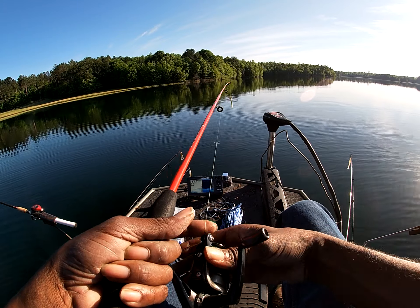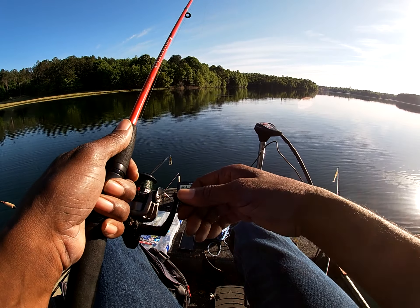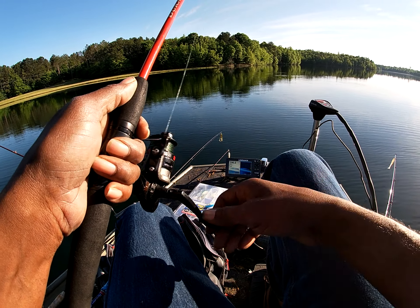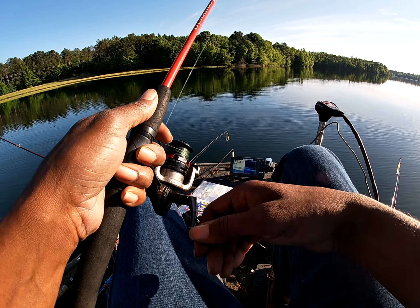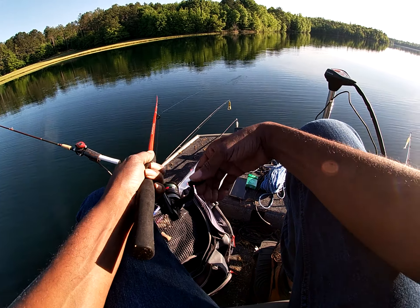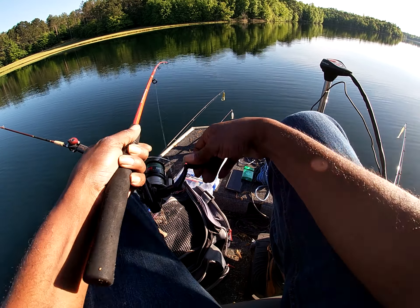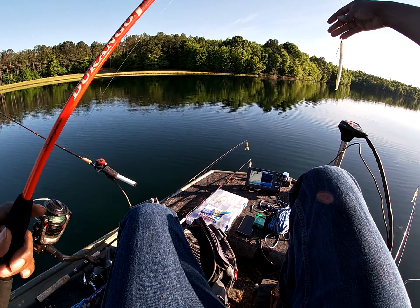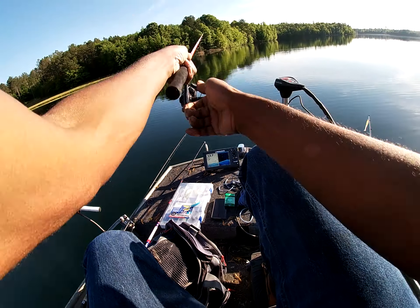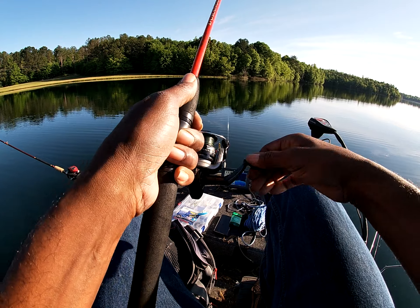I think it's breeding season for these shads out here — I'm not 100% sure. But I am 100% sure these bad boys are really not locating next to the bank; they're more out here in open water. And that guy just nailed it like he was a monster. I'm just kind of fishing a weightless worm, bright color — white green — just something to draw their attention on top of the water.